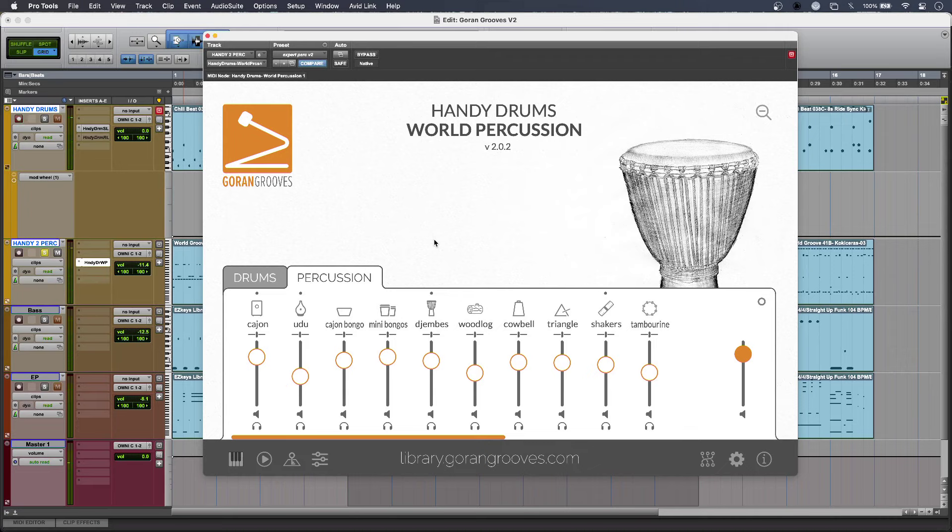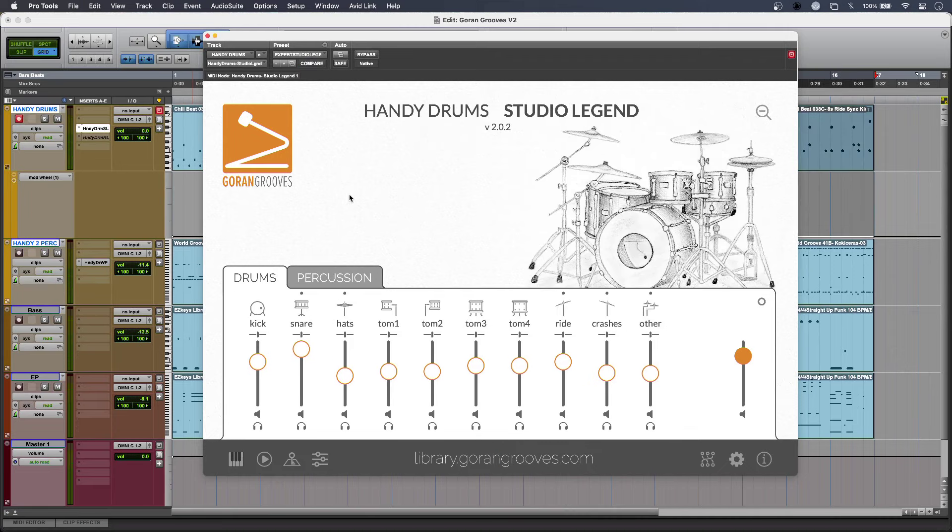Along with the new MIDI loop browser, the improved hi-hat action and the remixed and rebranded kits, I also get a whole raft of other new features in version 2 including new Latin percussion and drum instruments, enhanced functionality, and several accessibility improvements as well. And although Handy Drums sounds great straight out of the box, you now get 16 stereo outputs, which has been doubled from the previous channel count, which means that you can mix Handy Drums externally inside your DAW's mixer instead.